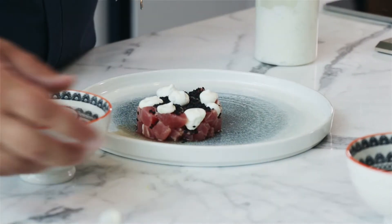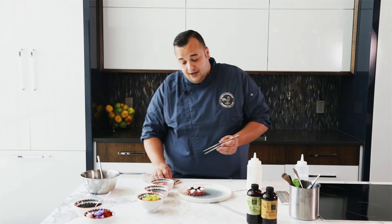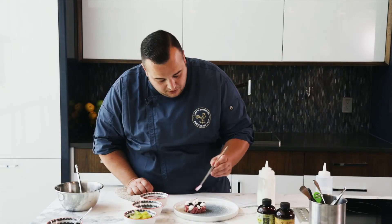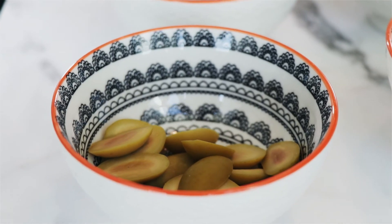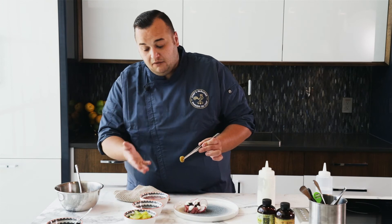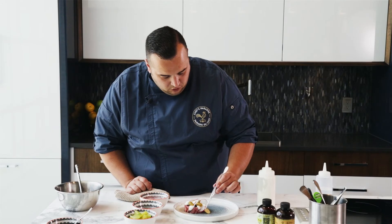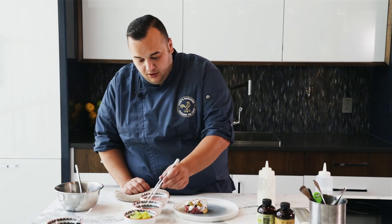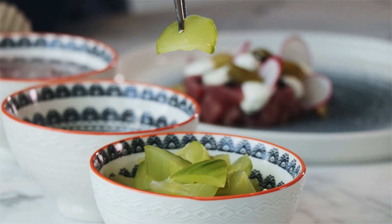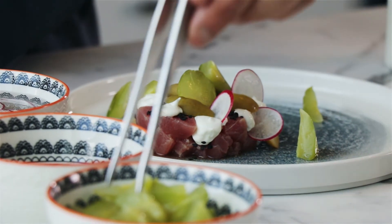We're going to finish off the plate with the final three garnishes. Start with the radishes — put six or seven of these on. Then the charignola olives: I chose charignolas because they have a really good meatiness to them and they're really umami-based, and that umami will work really well with the ponzu. Do about seven or eight, and don't feel like you're restrained to the plate — you can go a little bit out to the side. Next up we have the sudachi cucumbers, and again don't feel compelled to stay on the ring mold — you can get a little exciting and go off the edge.